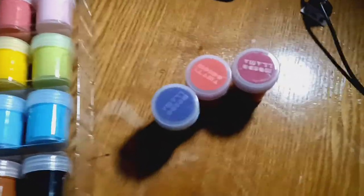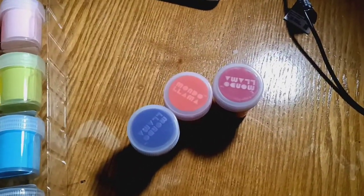Oh man, I'm so happy — I'm blessed. It's $15, folks. $15! I'm excited.